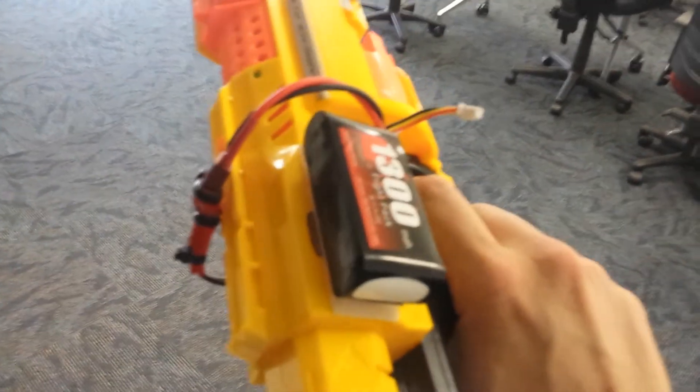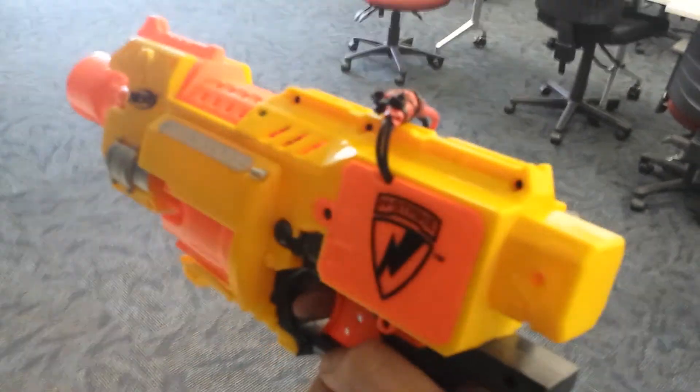Needless to say, it's way better than it was when it started. Looks a bit ugly, but does the job.